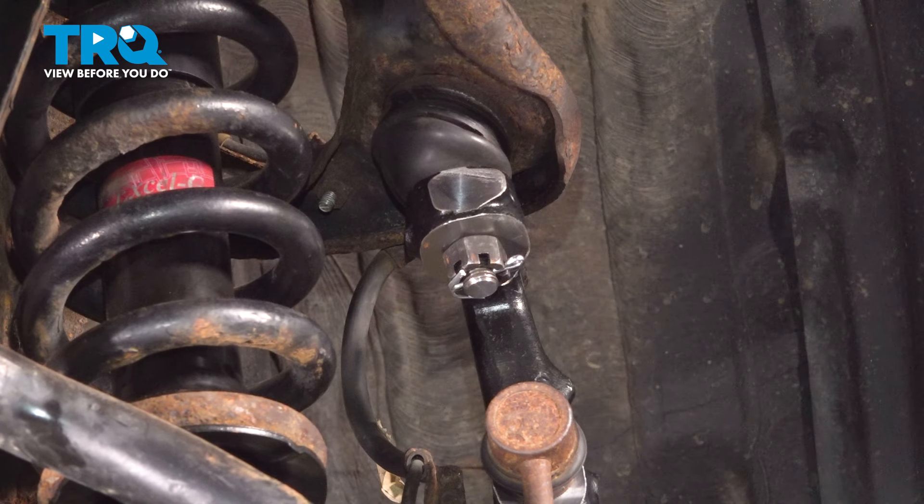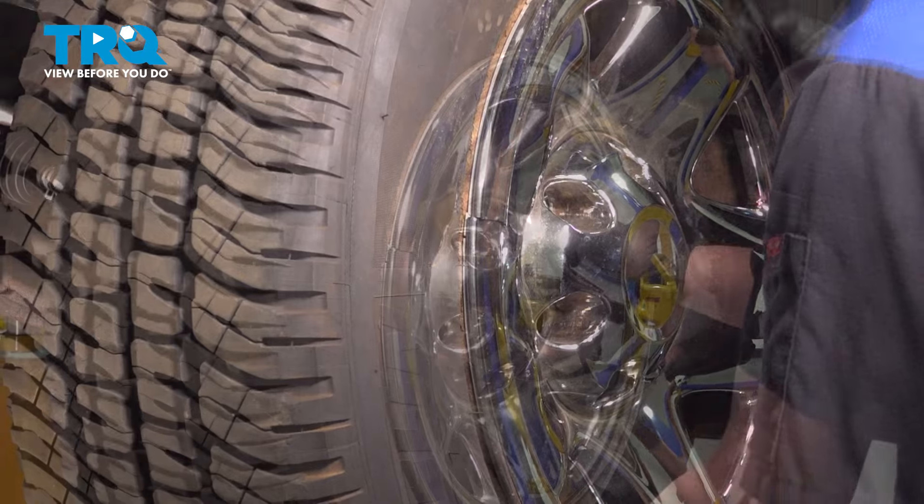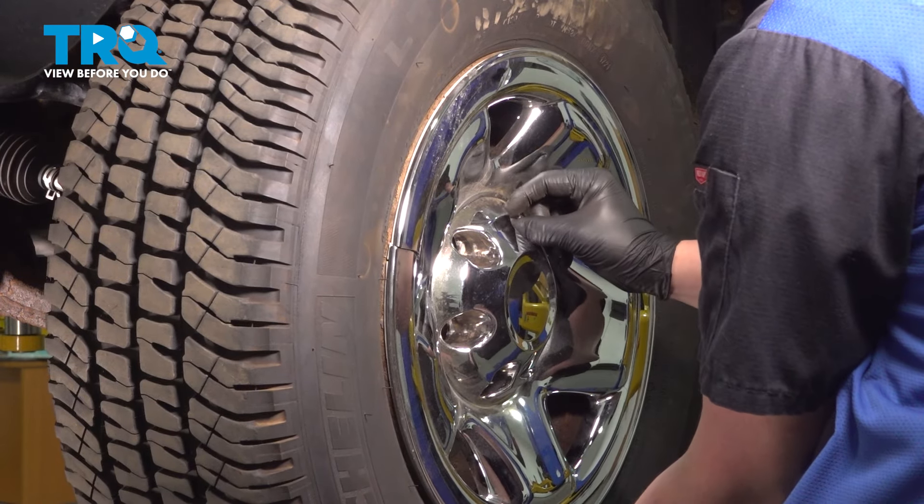Once this side is completely put back together, go over to the other side and do the same thing. Install the wheel and get the lug nuts started.